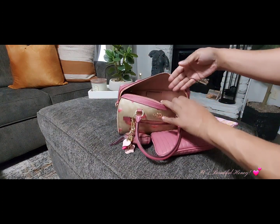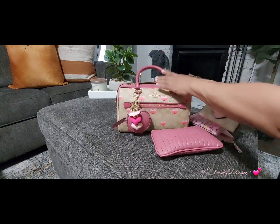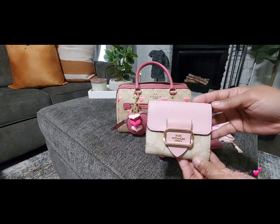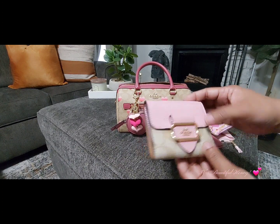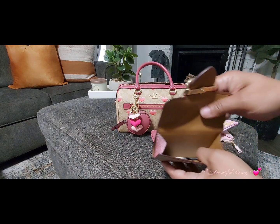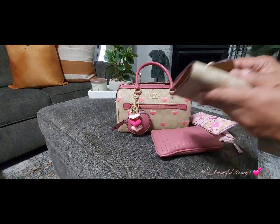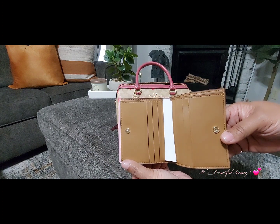The next thing I have is this little wallet — I thought it would match the bag pretty well. This is the Coach Morgan wallet in the powder pink and light khaki color. I don't have anything in here at the time. These are just some ideas of different ways to carry or different items you can carry for Valentine's — that's how the inside is set up.